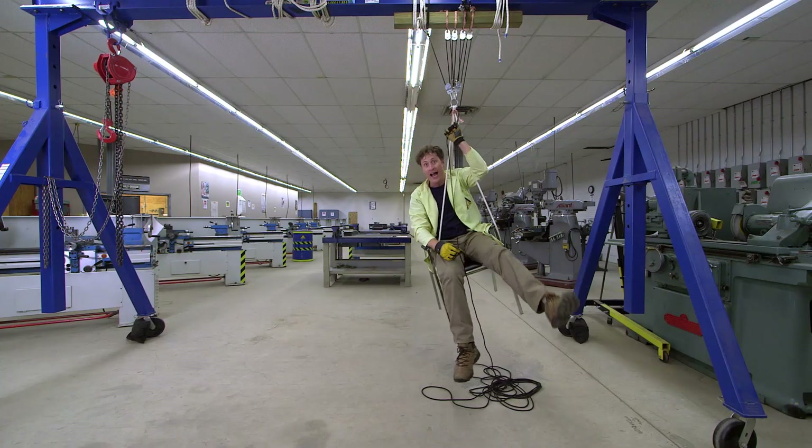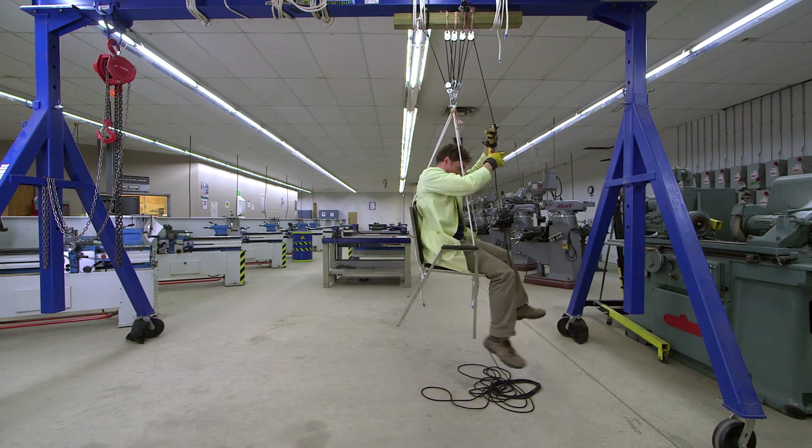Well, almost. Now, back to the particle impulse controller. Letting myself down.